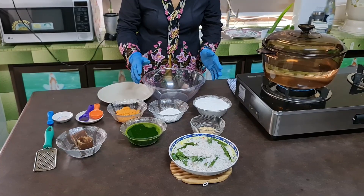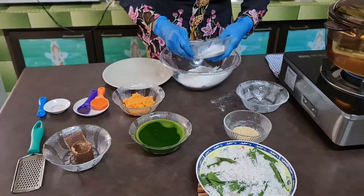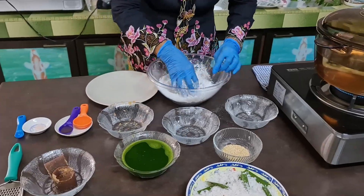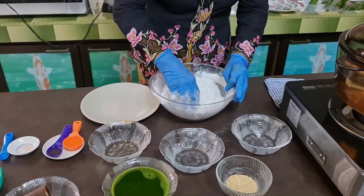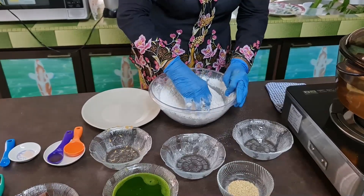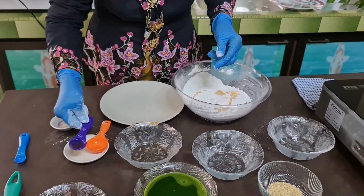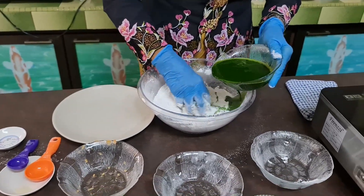Now I'm going to proceed with the mixing of the ingredients. I mix all the ingredients — this is the glutinous rice flour and this is the rice flour. Now sweet potato first — the three ingredients I will mix first. Mix it until it's evenly combined. Add in salt, oil, and gradually pour in the pandan juice.